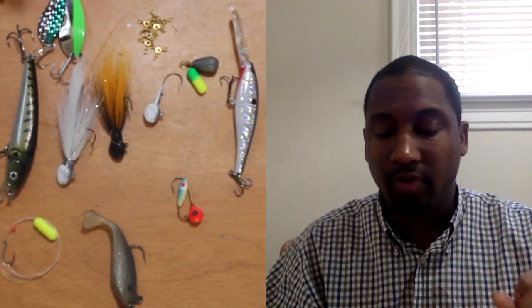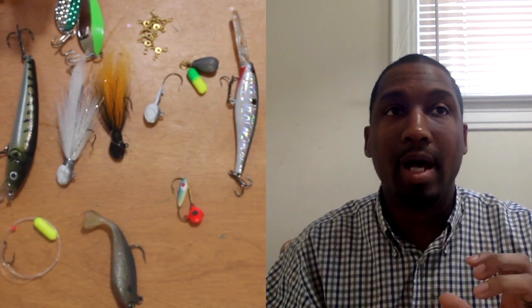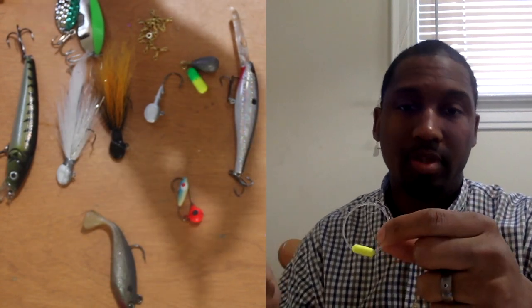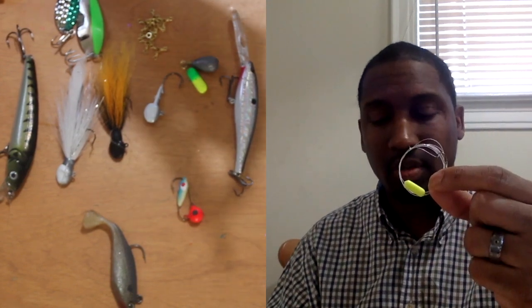So what type of baits are we going to use with a three-way rig? First, earlier in the season when fish are biting smaller things, I'm using live bait. Right after the opener on inland lakes here in Michigan — usually the last Saturday in April — I'll use a Lindy rig. I'm trolling small minnows because the minnows at that time of year are still small, leeches, and crawlers.